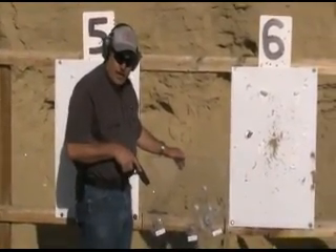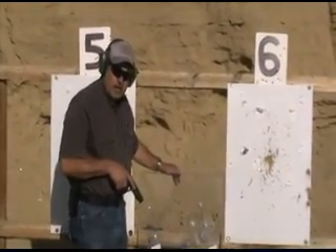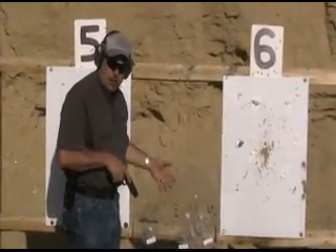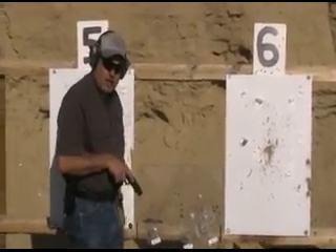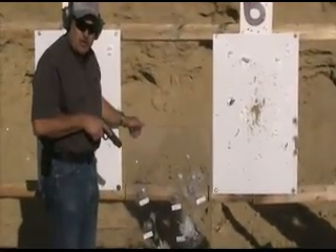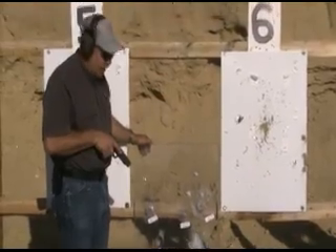We got one last test. We had a request from a guy on Warrior Talk that wanted to see how this would do with multiple rounds into the same spot and how long it would take to beat through it. We've chosen the 9mm on account of that's probably the most likely thing that someone might encounter out on the street.